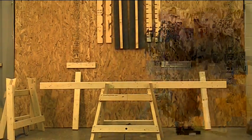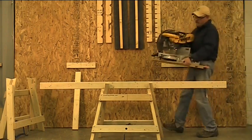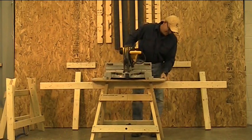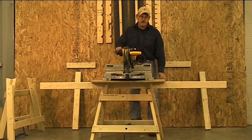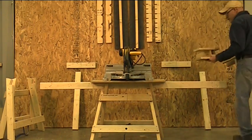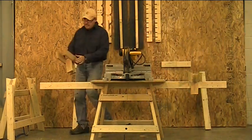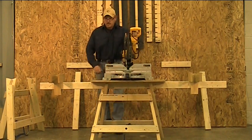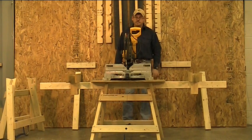By mounting your miter saw on a piece of plywood with some small pieces of 1x on the bottom, you're able to transform the Shop Dog into a miter saw stand. It's secured. I made some braces or wing supports using 1x4 material — cut to the height of your miter saw so that the 1x4 material is flush to the base of your miter saw. Now you can move your cross supports anywhere you need to use your miter saw effectively. It's a great option and you don't have to buy a specific stand.